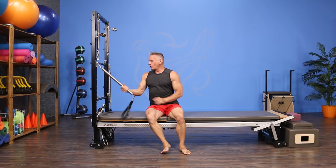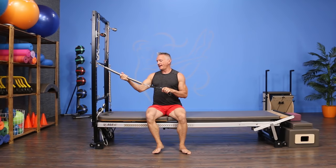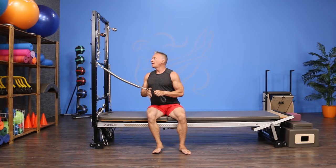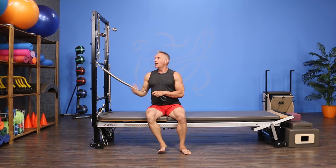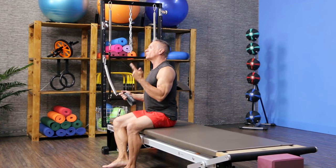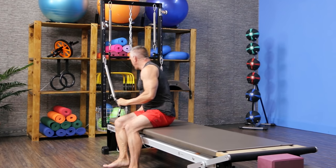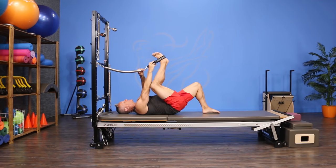Moving on to leg springs on the tower. I'm using leg springs with white marks — heavier and longer — with a foot strap at the end and my mat converter on. I've positioned the hooks to attach the springs above shoulder height, which I prefer. You get a little more resistance as the spring stretches further, challenging the glutes and hamstrings more and increasing range of motion. So always position above shoulder height — not too far above, but definitely not shoulder height or below.